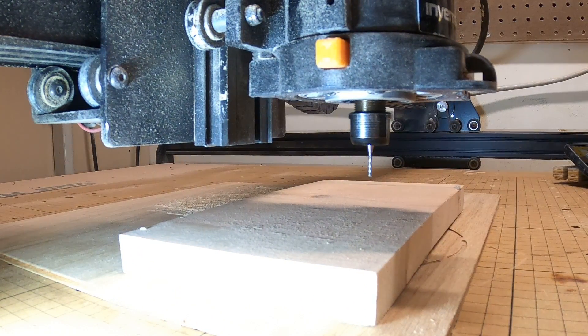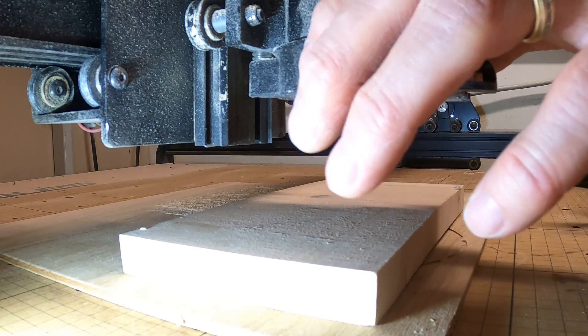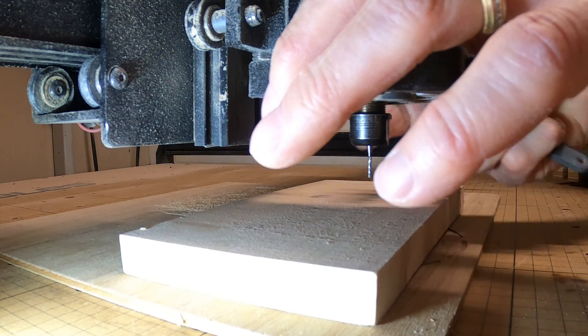In this video we're going to show how to change the bit in the X-Carve router. It's usually not too difficult to get the old bit out. We've got a bit in here and we're just going to swap from a 1/16 to an 1/8 inch bit. Push the button in on the router to lock the spindle.